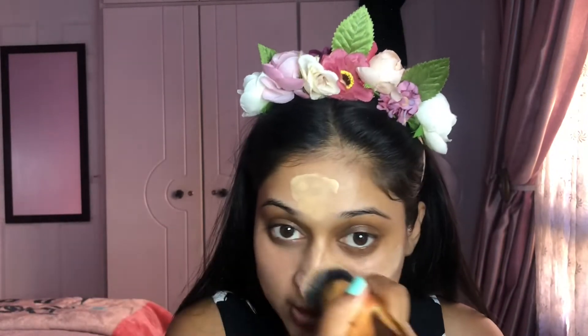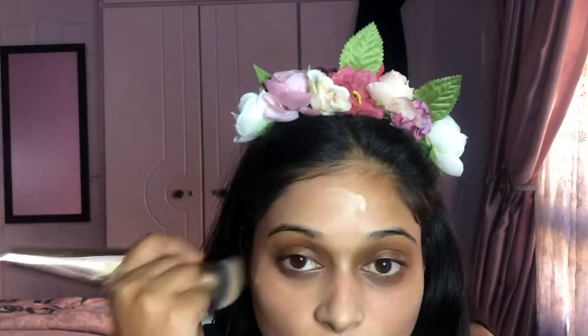I'm going to go in with my foundation brush and really push it into the skin. No-makeup makeup actually takes a lot more time than you'd think — you're trying to make your face look like it's your own skin, just a bit better. I'm not putting anything in the eye area for now.